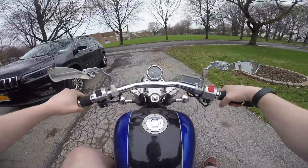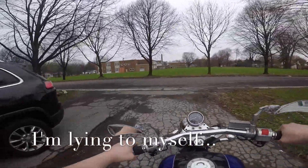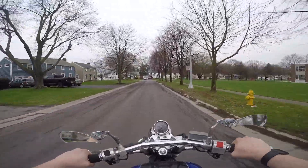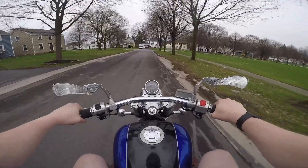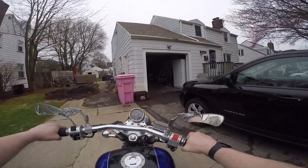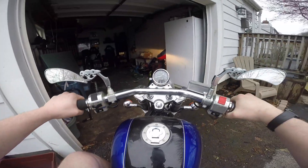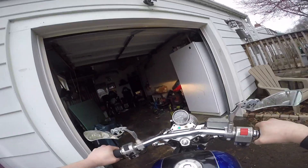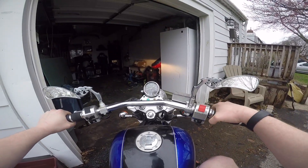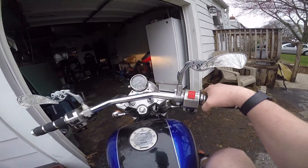Now that we got all that oil flowing through there again, just to get it really going. I'm actually going to pull her back into the garage — it's too cold out to ride today. It's like 40 degrees out here. I can even see my breath a little bit, that's how cold it's been.